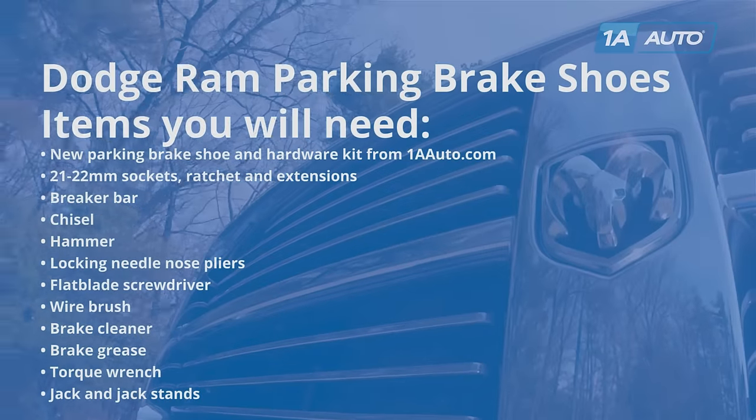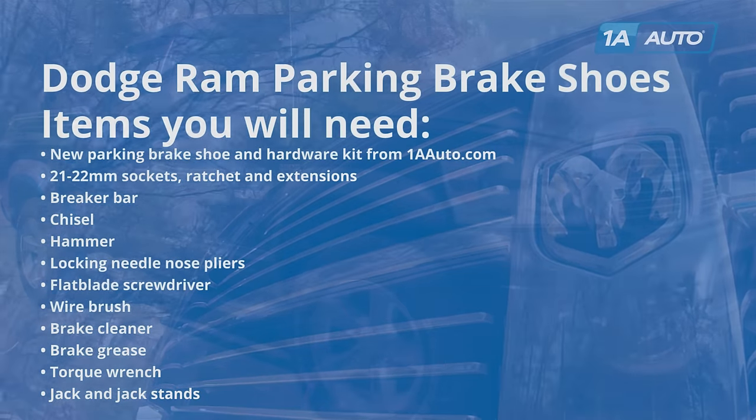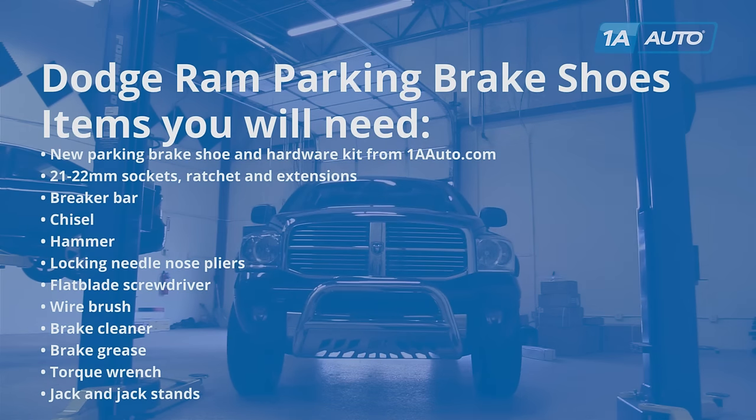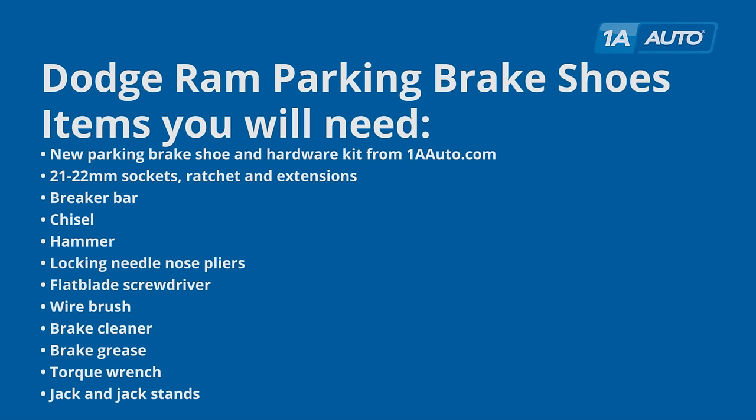You'll need a new parking brake shoe and hardware kit from 1AAuto.com, 21 and 22 millimeter sockets with a ratchet and extension, breaker bar, chisel, hammer, locking needle nose pliers, flat blade screwdriver, wire brush, brake cleaner, brake grease, torque wrench, and jack and jack stands.